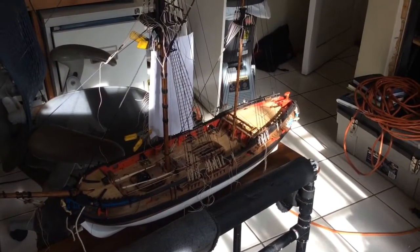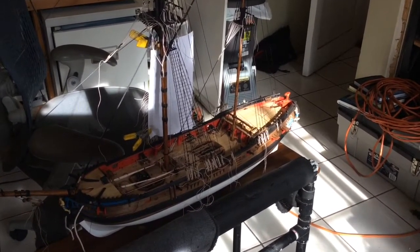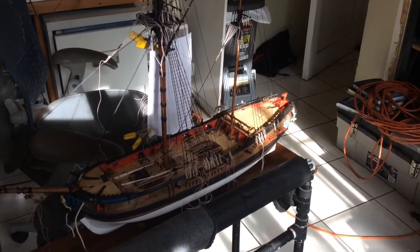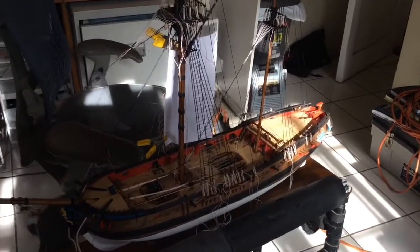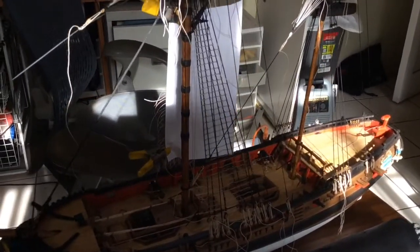We added the diluted PVA glue, put it on and left it for about 6 hours, then came back and cut all the ends off. And as you can see, it really came out very nice.